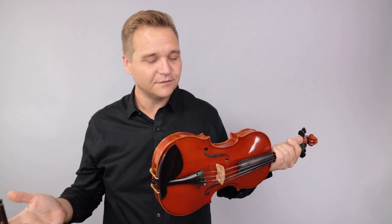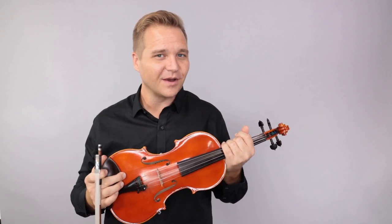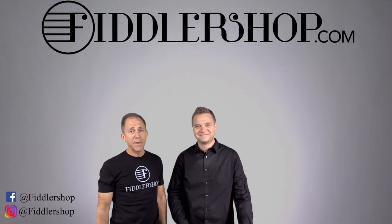Just follow the links that you see below or at the end of the video, and that page will have more detailed photos and information about what comes with the instrument and all that fun stuff. So thanks so much for watching. We'll see you at FiddlerShop.com. I hope that was informative and helpful.